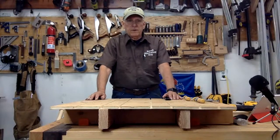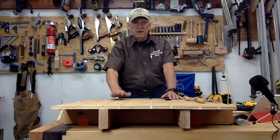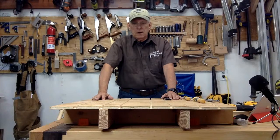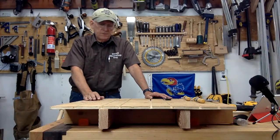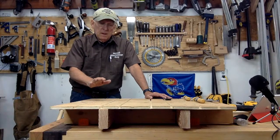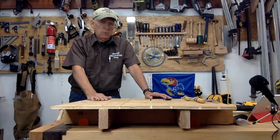All right, I'm live. Small Workshop Guy here. This is a YouTube live presentation — it'll be available later for others. I wanted to talk about my benchtop platform and why you would want one of these.